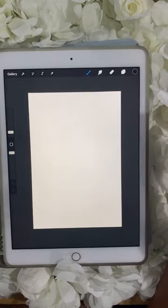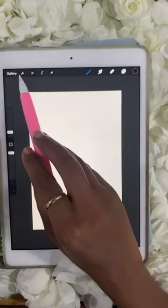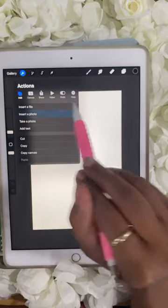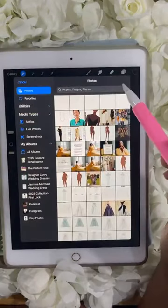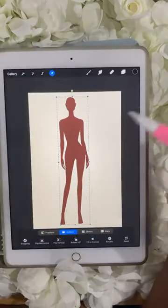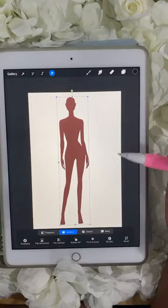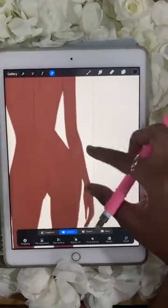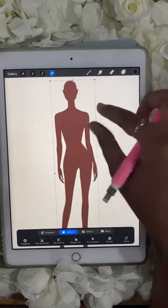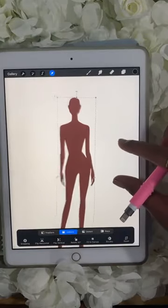Now grab that croquis — you should have downloaded it. Press your wrench here, the little wrench icon, and press insert a photo. Grab the croquis and you see it just auto-populated. This is the back of my croquis. How can you tell? Because there's the booty and her back. This is the back of her head, where you would draw some hair or whatever you want.